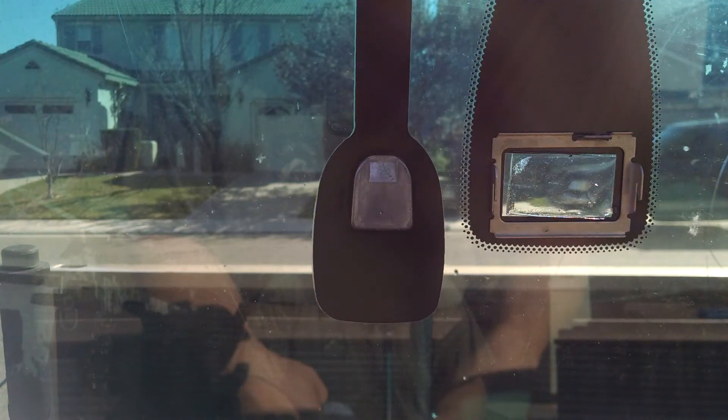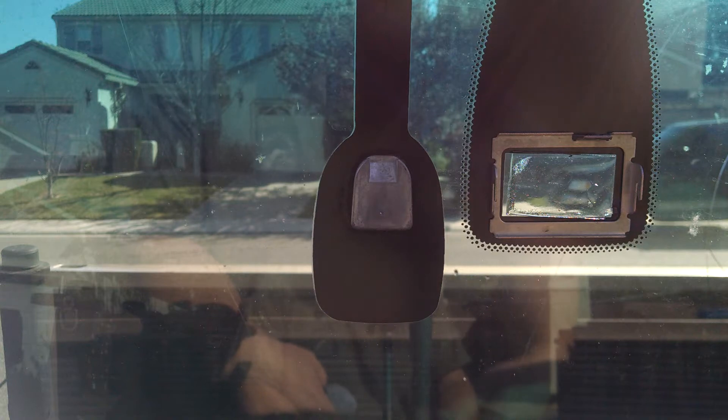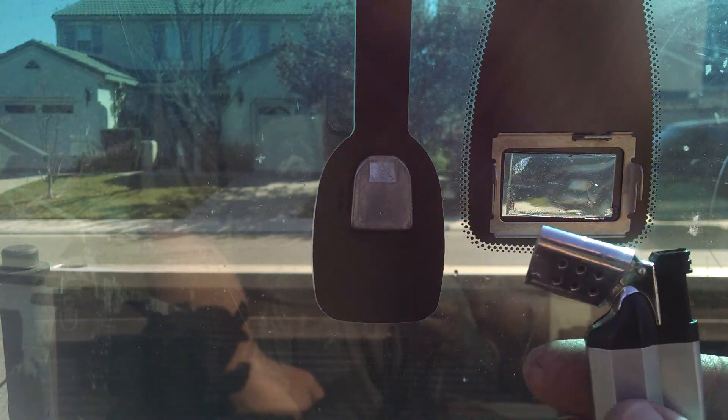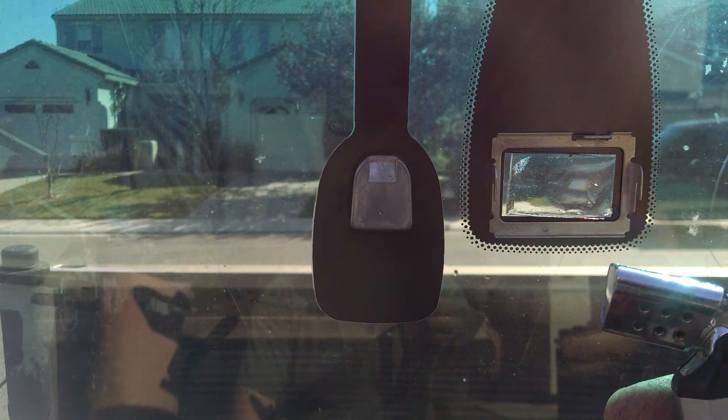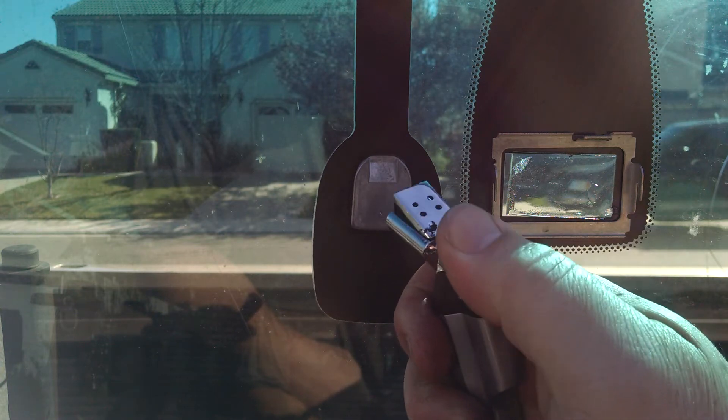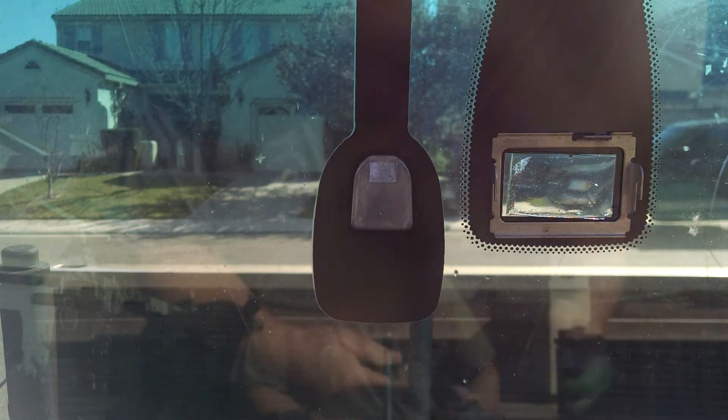I'm removing the rearview mirror button and bracket off the windshield on a Lexus. I'm going to use a butane heater — you can use a Bic lighter but it doesn't heat up as fast. This is a quick butane lighter I got from the gas station — or maybe the dollar store.